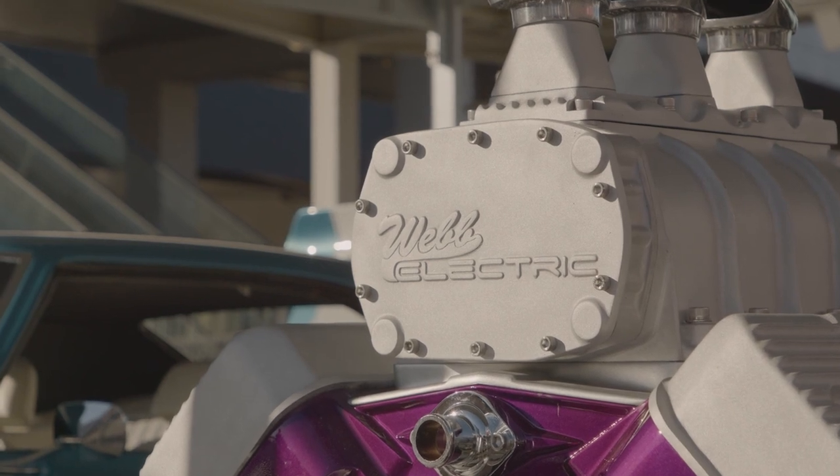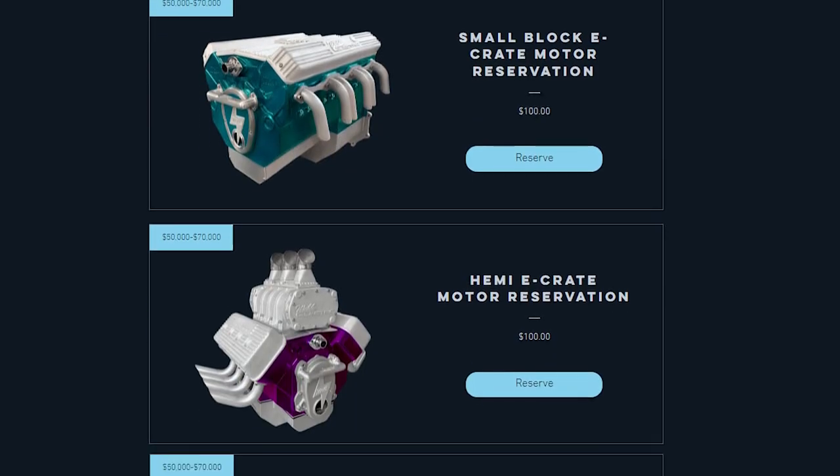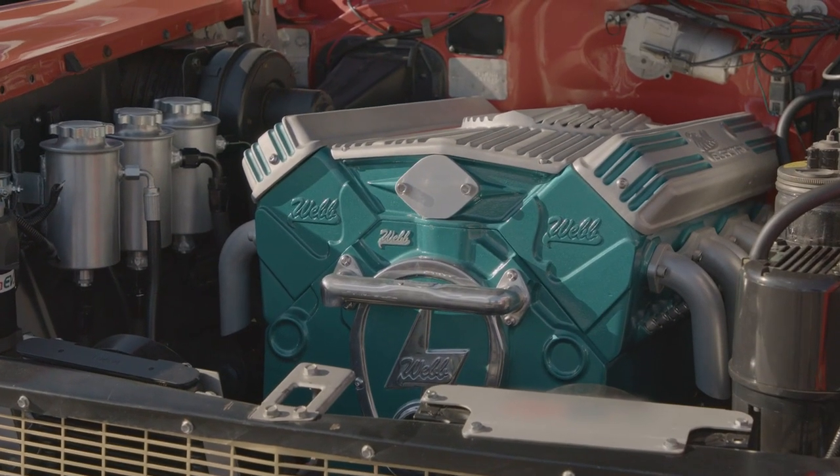Right now we're asking people to go to our website, which is webmotorworks.com. There they can find tons of information on the horsepower, the range, the charging of these electric kits, and they can even reserve an engine for themselves, and they'll be the first to get one when we go into production.